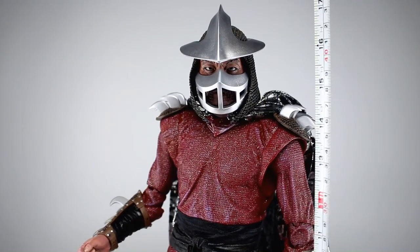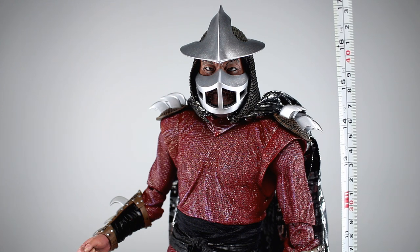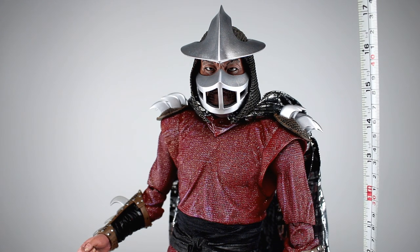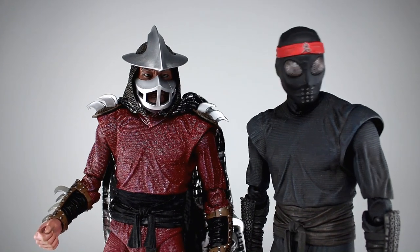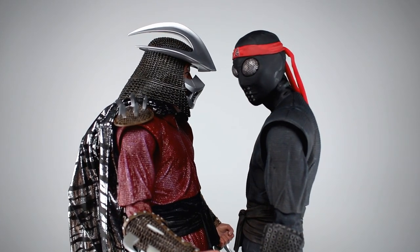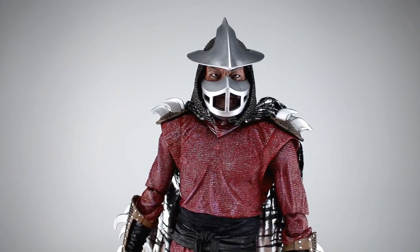This guy stands just about to the top of his hat — it's definitely a hat, by the way, and not a helmet. Almost exactly 18 inches to the top of the hat, which makes him about 46 centimeters. Scaling-wise, he's the exact same base figure as the foot soldier. That was an awesome figure, so this stands to reason this one's gonna be awesome as well.